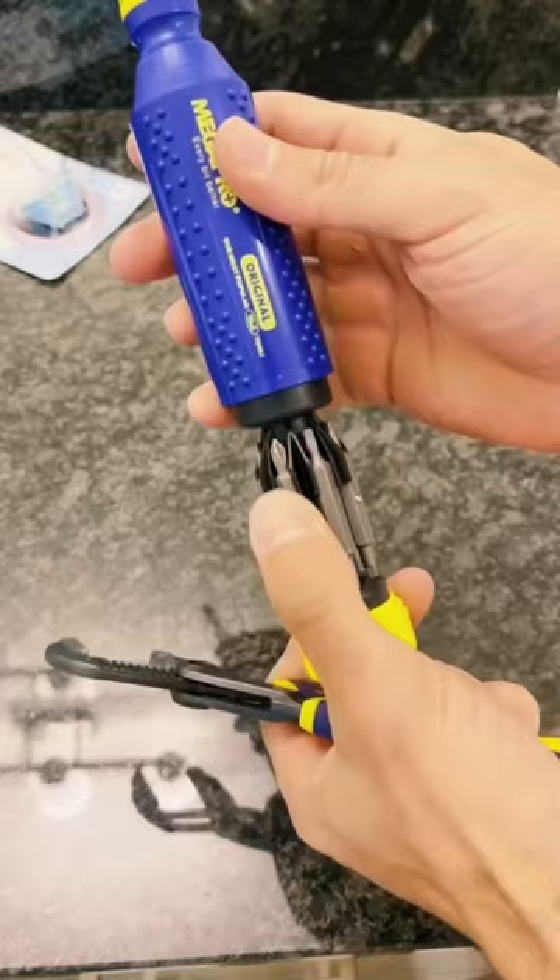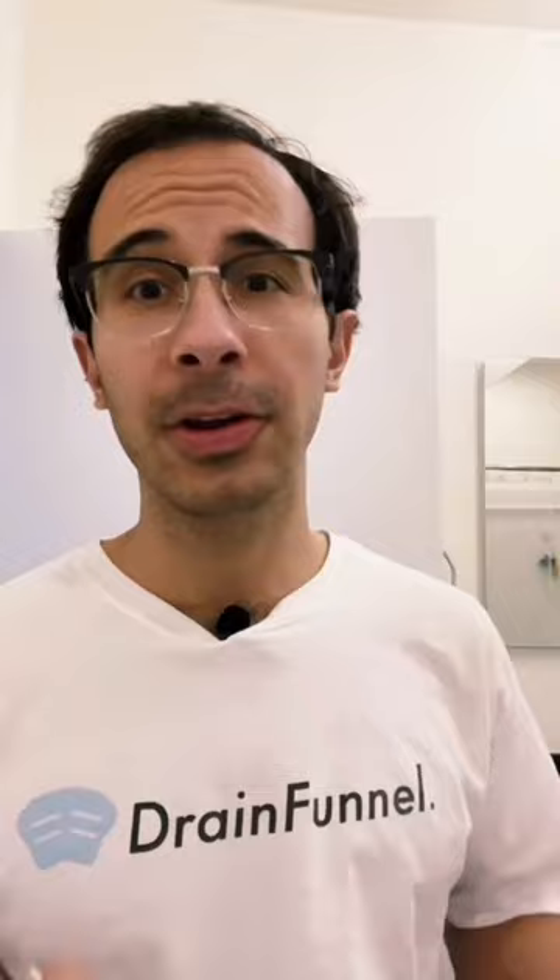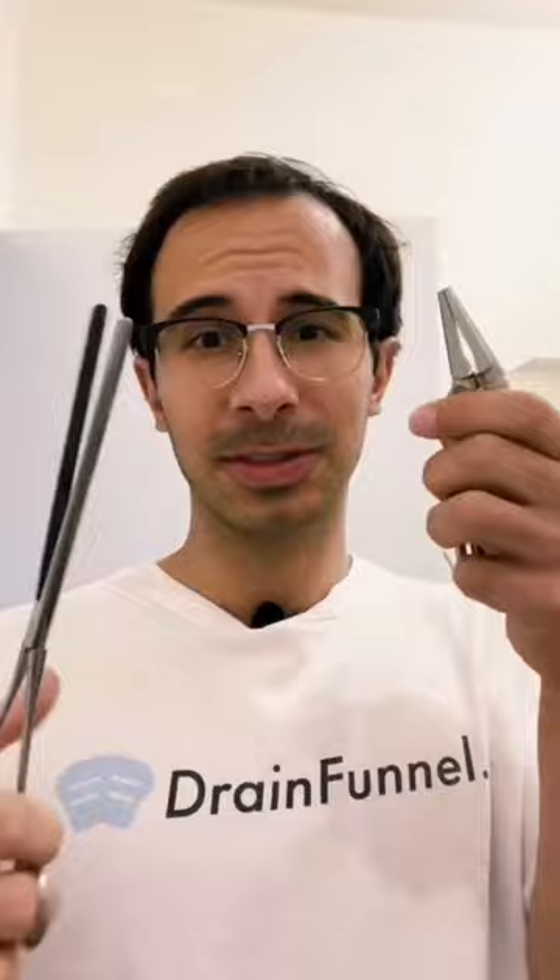Today I'm going to show you how to unclog your bathtub drain. You're going to need a flathead screwdriver, a Phillips head, and possibly a wrench. If you don't have any of those tools, you usually will have some sort of needle nose pliers in your house.